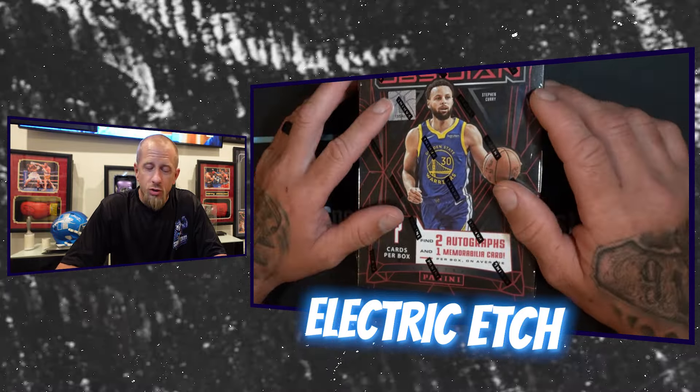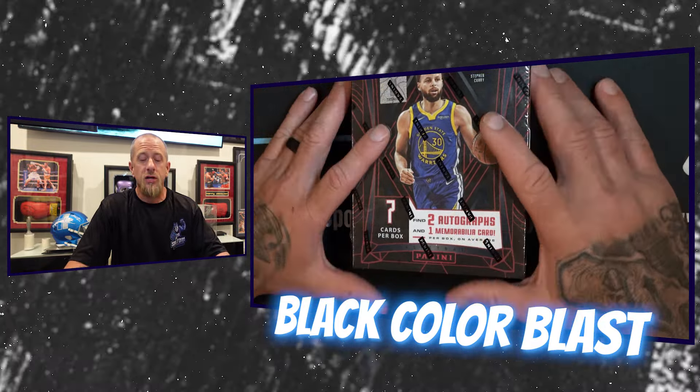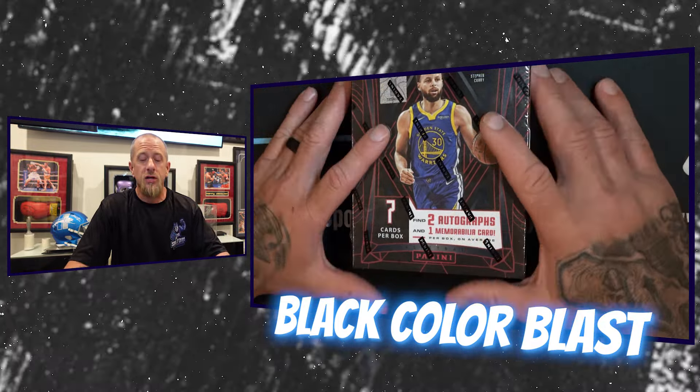If you guys watch the football version of this, I actually got lucky enough to pull an Anthony Richardson Black Color Blast. I personally like the way the Black Color Blast looks in Obsidian better than the white prism Color Blast — but a lot of people like the prism Color Blast. I like the Obsidian Black Color Blast.